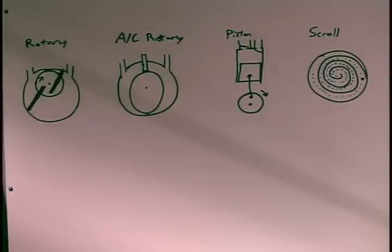Apologies for the poor artwork — this is the best I could do on short notice. There are a couple of different types of pumps that you'll find in either air conditioning or refrigeration compressors, or just as vacuum pumps.